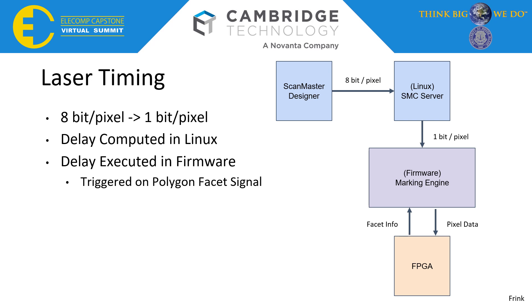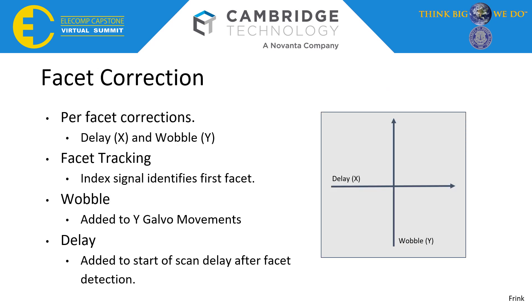The last software task was to implement facet and Galvo correction for increased image fidelity. During manufacturing, errors can occur in each facet of the polygon that can result in perturbations in the laser scan direction. Using a signal called index — sent from the polygon which triggers during a specific facet — the facets can be tracked during scanning. This allows corrections to be done on a per-facet basis. These corrections, called wobble and delay, add to the Y-Galvo positioning and X pre-scan delay respectively. For example, if an error caused a scan to shift in the positive X direction, a negative delay could be added to shift it to the left for that specific facet.